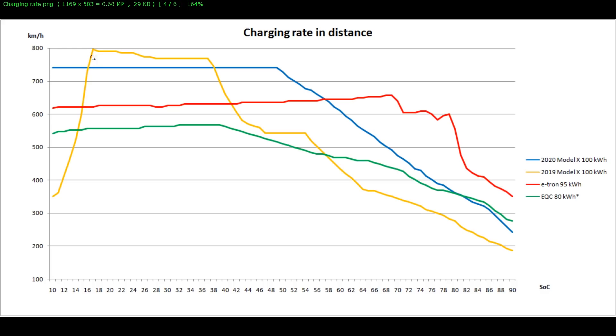You can see that before, the old pack had this weird ramp-up and then slowed down quite fast, but now the G pack has a more flat rate. Then the e-tron goes faster past a certain point.